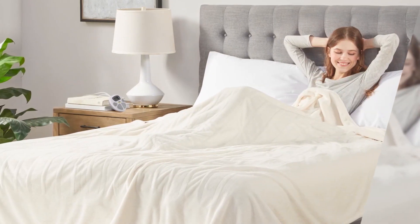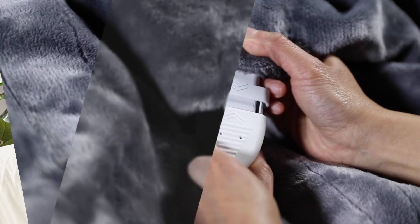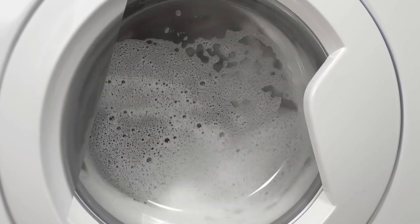All Serta heated blankets are easy to care for. When you are ready to clean, simply unplug the controller and pop it into the washing machine.